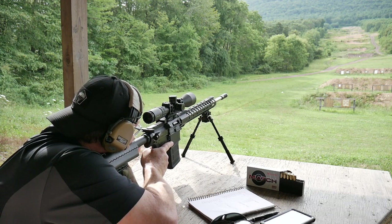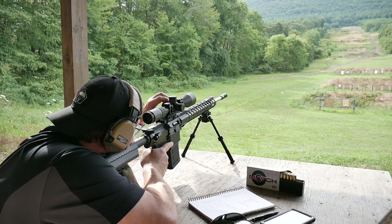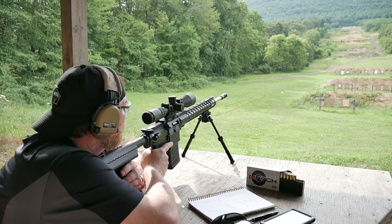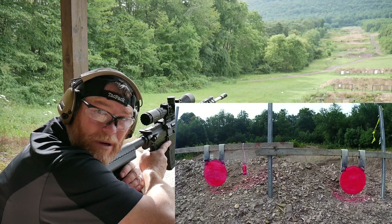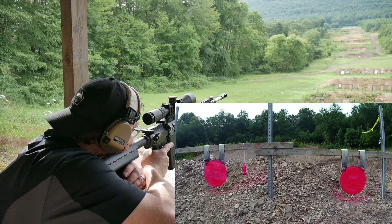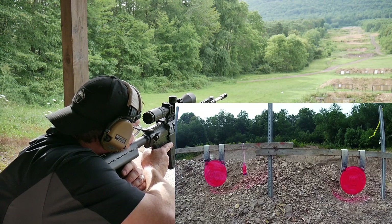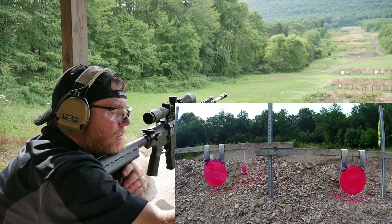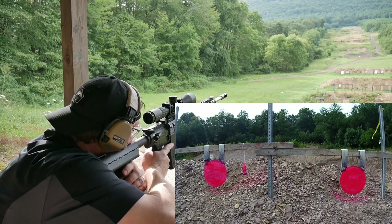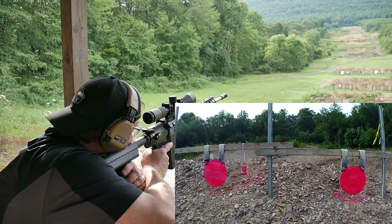I'm going to use the reticle as opposed to the turrets, because really and truly you've got about 7 mils of elevation in the turret — you'd need a 20 MOA scope mount. We're going to go 9.11 mils. I'm going to shoot at the one on the right. We've got a tailwind coming at us.